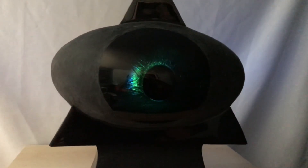The Mind's Eye. Sculptured by Francisco.